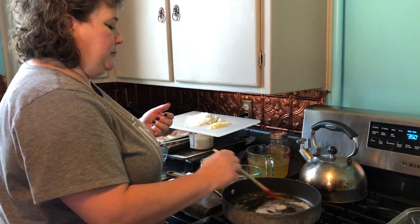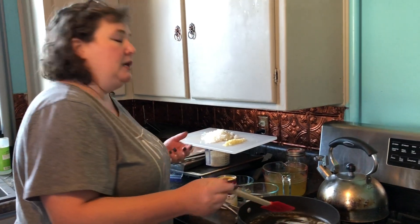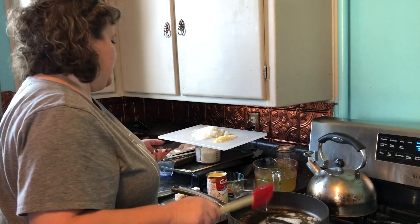I took some chicken out for supper tonight, and I didn't know until about two hours ago what I was actually going to do with this chicken I took out for supper. So we're having chicken and rice.